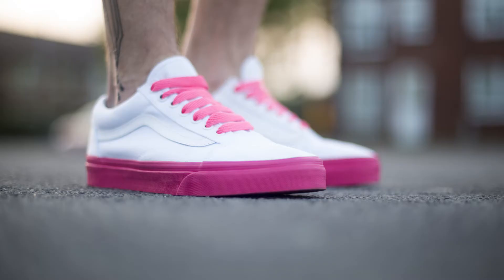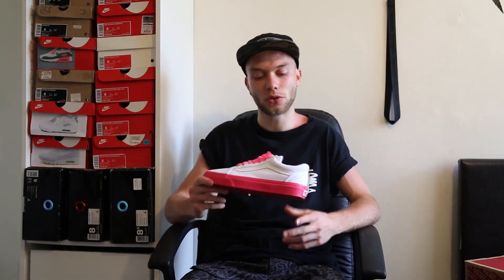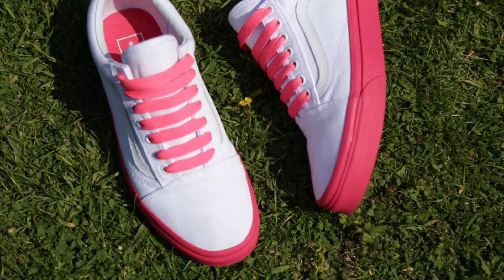They come with white laces but I wanted to swap them out for pink so it matches the midsole, and I think it works really well. It's not the exact shade of pink but it's close enough and on pictures they just bang — I took some 50mm shots on my camera. But yeah, it's a simple shoe, it's an old school, it's a classic. Can't wait to rock these for summer.